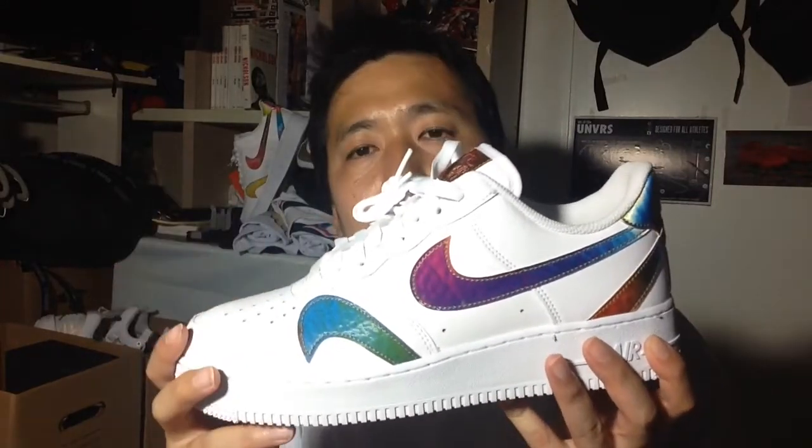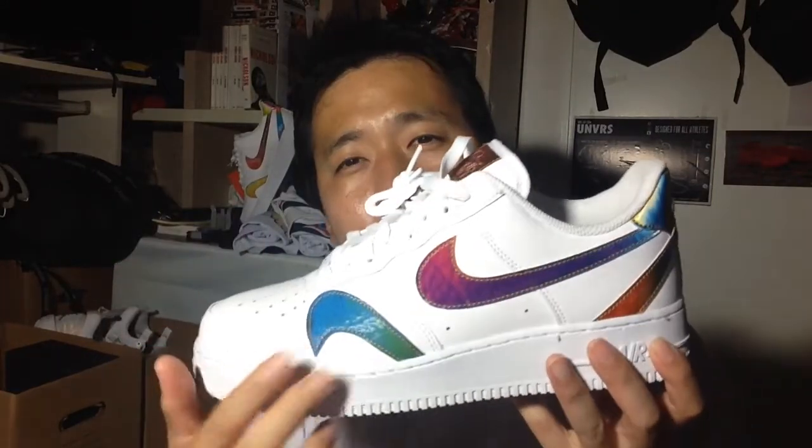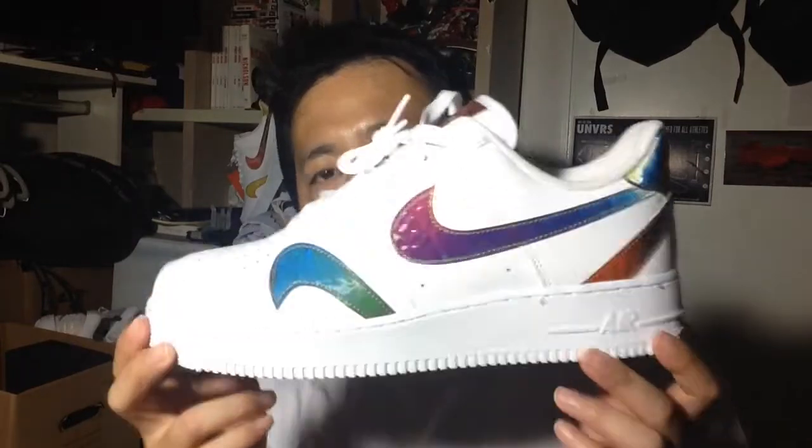That's my personal preference — I guess people might feel differently. But I just feel that this rainbow holographic swoosh just pops up better with a white background. Anyway, this is the 07 version.